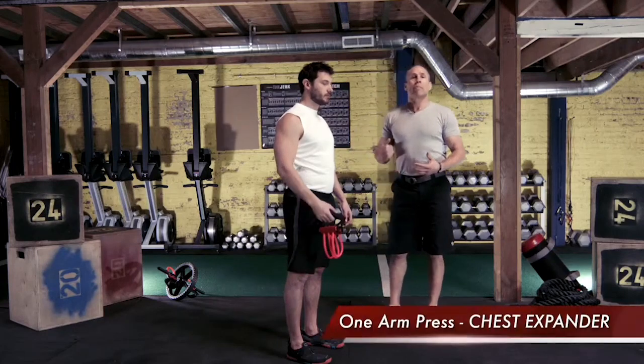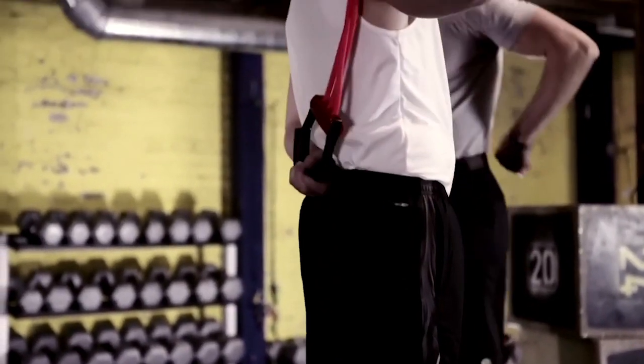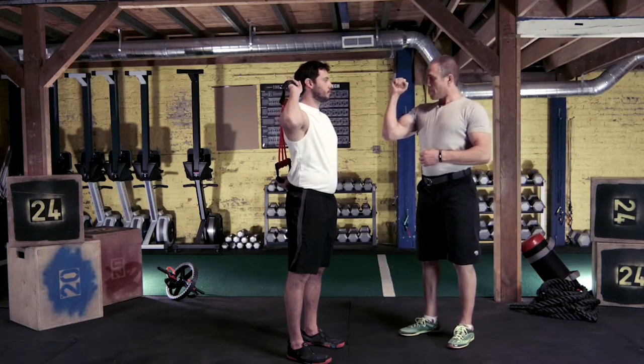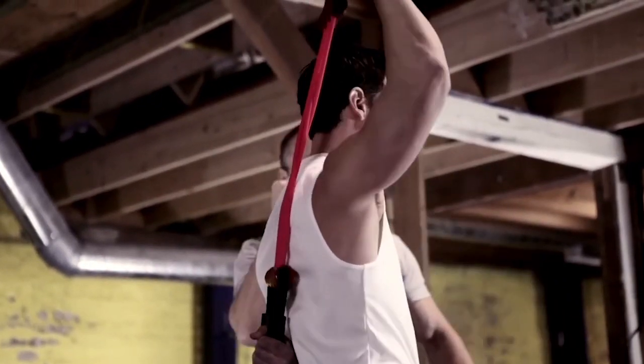David is going to do a one-arm press using the chest expander. He's going to take one handle and put it behind his back, holding it stable with his second arm — in this case, his left arm. His right arm, we want to keep the forearm as vertical as possible and press it overhead to the fully extended position, then bring it back down with control.